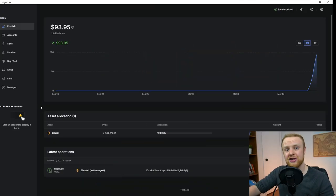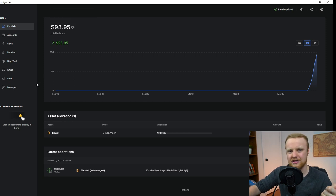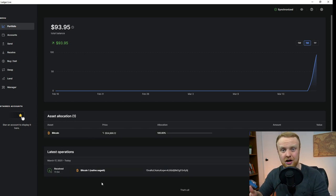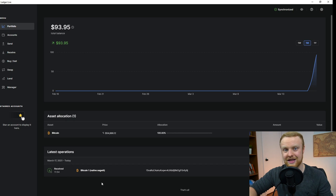Now that the transaction has been processed, we can start monitoring how much that cryptocurrency is worth. I think this is likely in US dollars, but you can track how much is held on the ledger over time. You can see what your asset allocation is and when you've received or sent any transactions. So you can use this hub on your computer as a way to keep track of what's going on with the cryptocurrency that is protected on your Ledger Nano X.